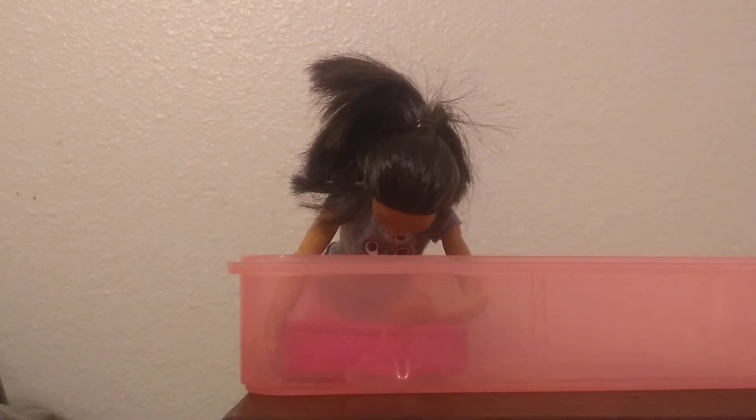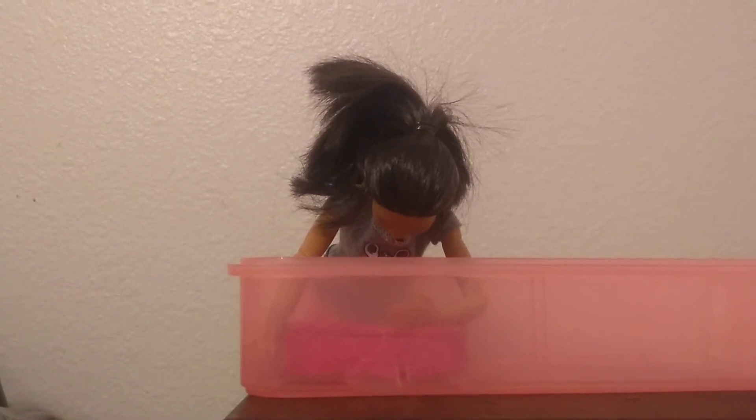First up, glue. Then we pour it in. It's so hard to dump things in when you're a Barbie.